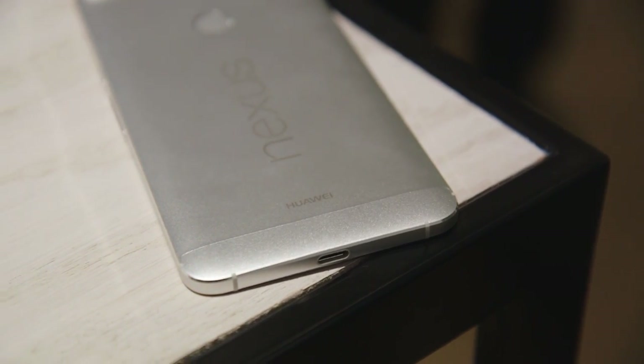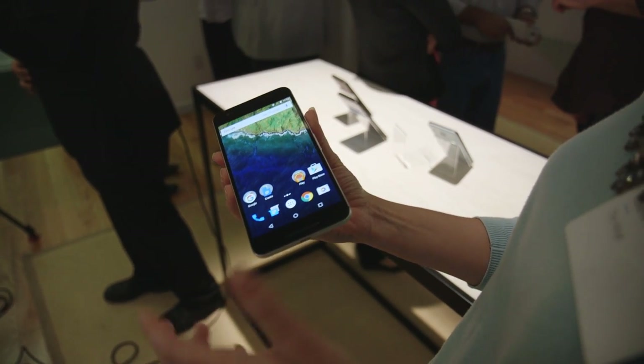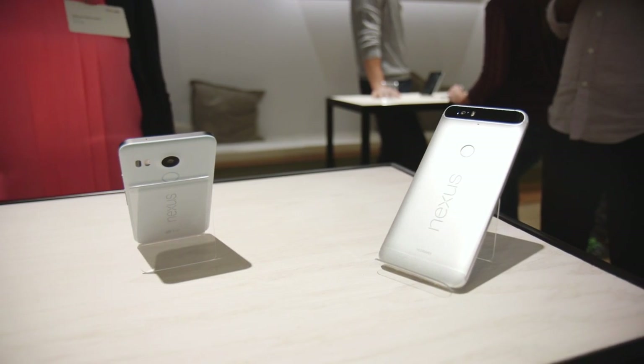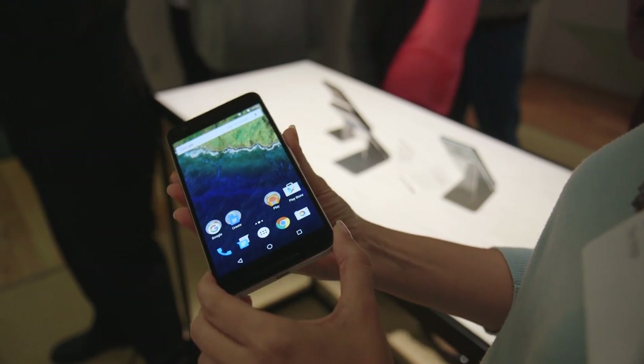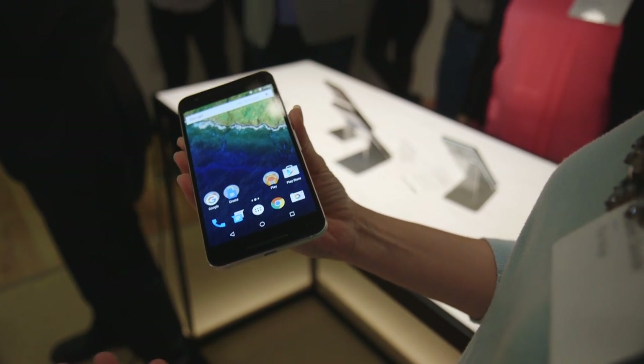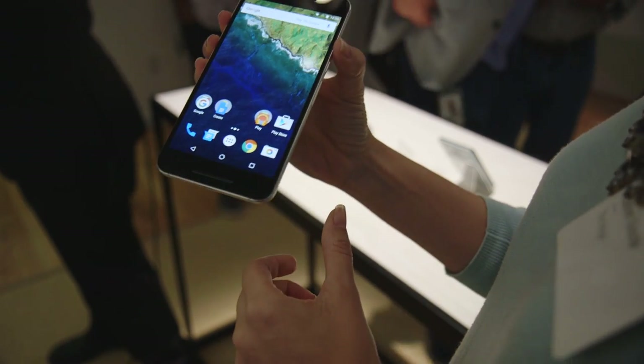So that's a quick hands-on with the new Nexus 6P smartphone. It goes on sale for pre-order today, starting at $499 for a 32 gigabyte model and going up to $649 for a 128 gigabyte model. That means it starts at less than the price of last year's $649 Nexus 6, and you've got quite a nice phone here. Stay tuned for more.